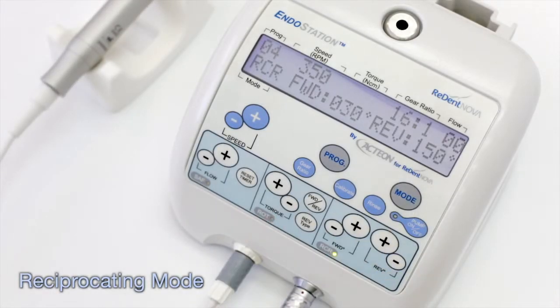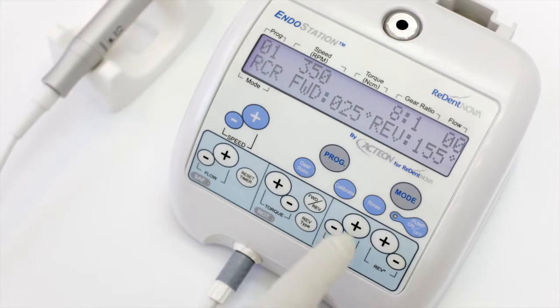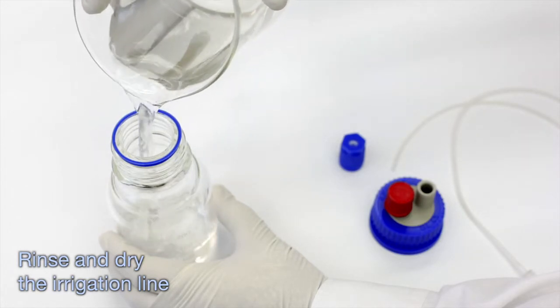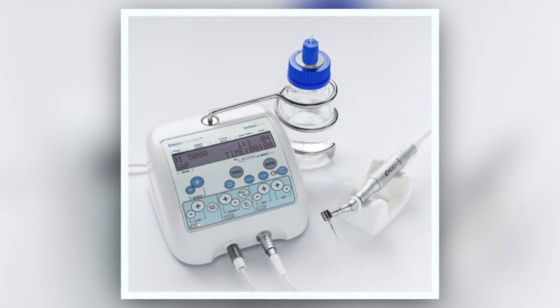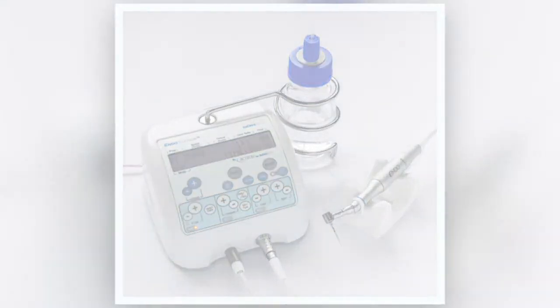For reciprocating mode, once the contra-angle has been connected and calibrated, adjust the speed and the rotation angles. To avoid clogging of the irrigation line, at the end of each workday, rinse the irrigation system by running clean water using the rinse key for at least 30 seconds, then dry by pumping air through the system. More information regarding the operation and maintenance of the endo station can be found in the Instructions for Use Manual.